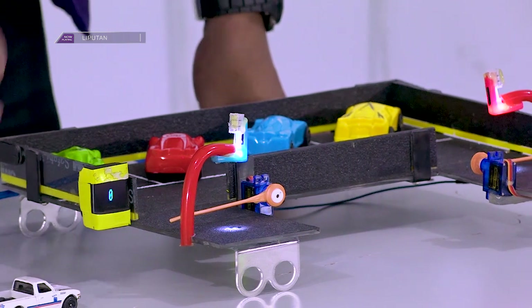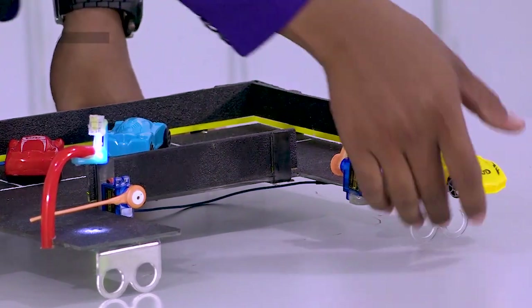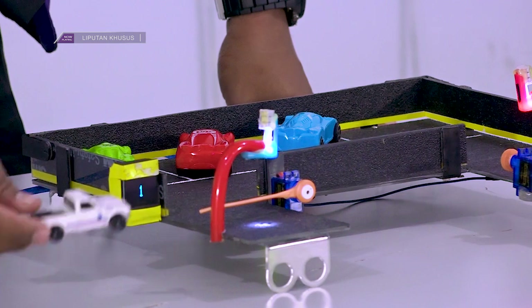Dan kita coba keluarkan satu mobil. Oke, baru kita masukkan.